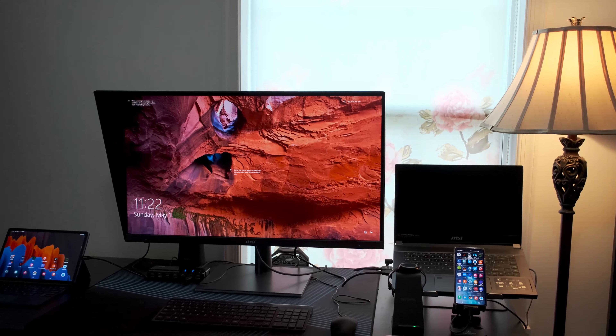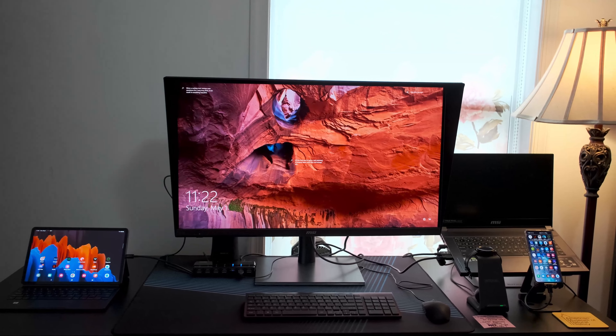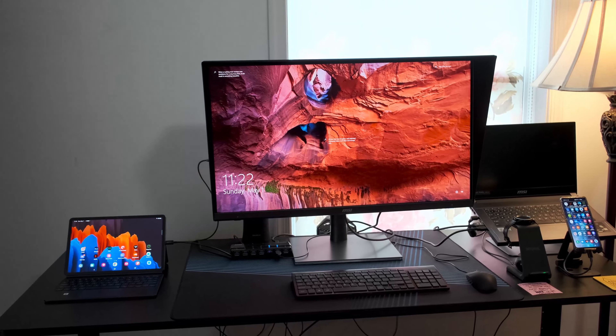Hey there! Today we're going to be talking about the MSI PS321QR, which is going to be my new main monitor for the future. It has a lot of pluses — really significant pluses and significant minuses. So this is what I usually do for displays: I'm going to be rating it on build quality, performance, features, and value slash wow factor.